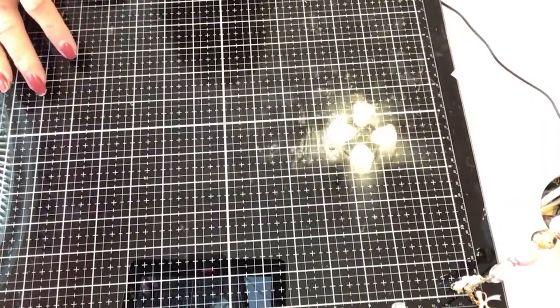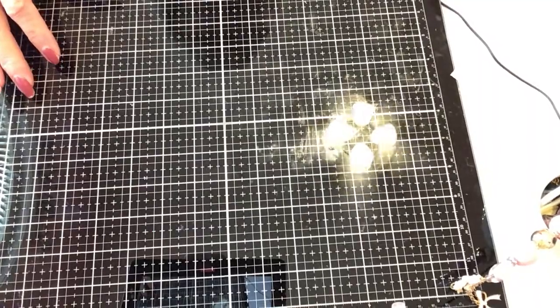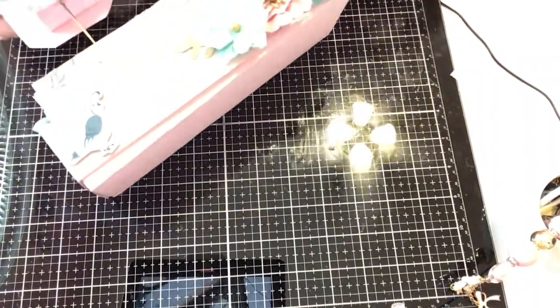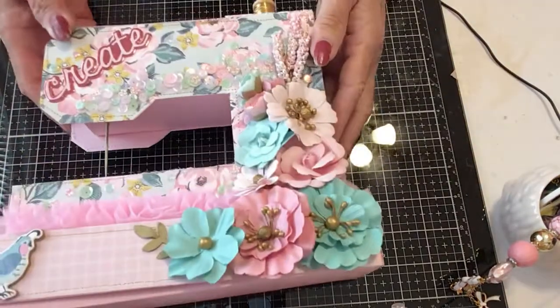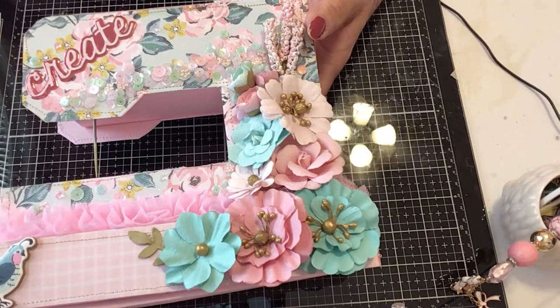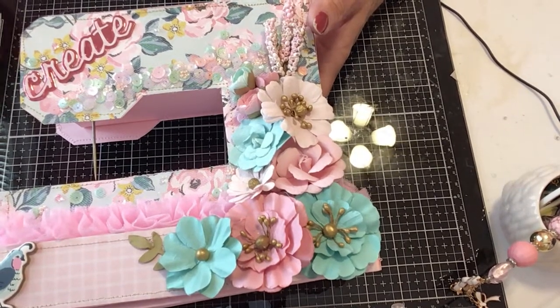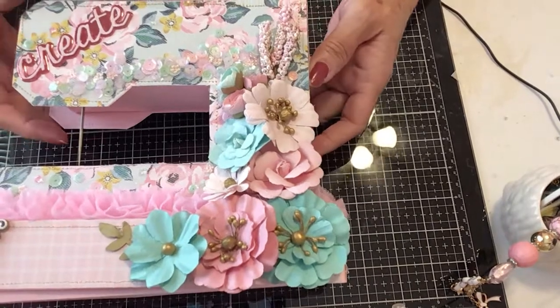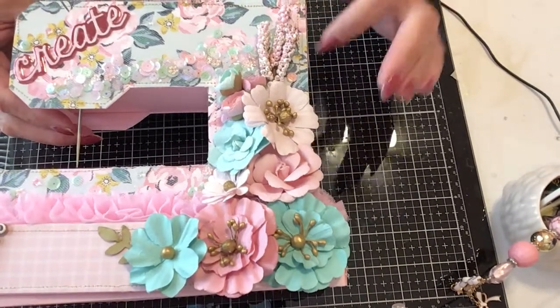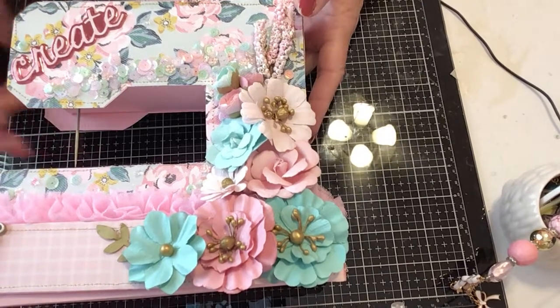Y'all saw what I've made so far. This is my next project, which is a sewing machine, and this was inspired by Christine Ann Crafty Adventures. She showed us how to do this without any dies or machines.